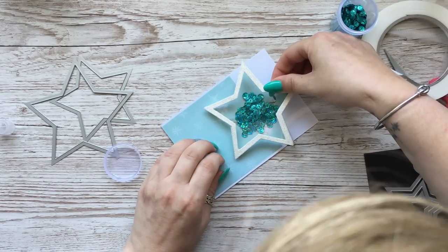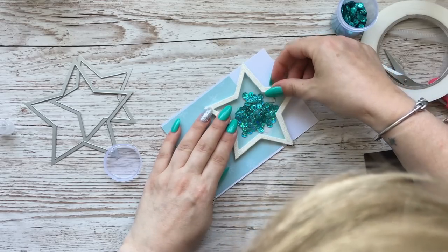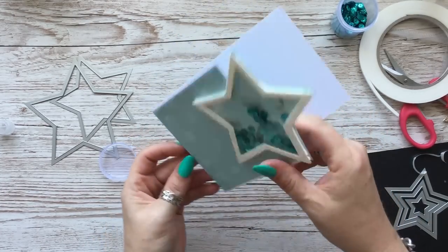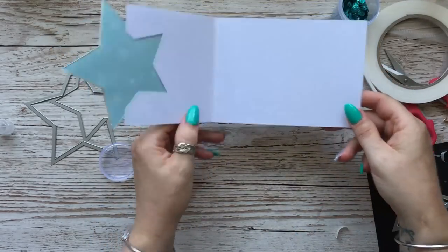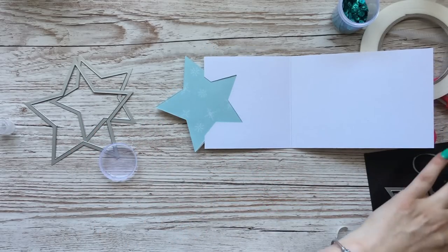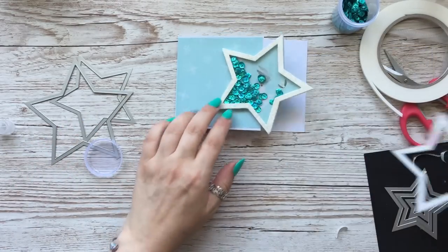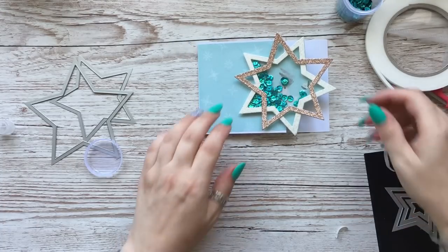Then I'm going to attach this star front just on to here. You always get a few sequins stuck in the middle - isn't that so pretty! Then what you can do on the inside to make it look like it's not just been stuck on is put another one on the inside like that. I thought it actually looks quite nice sticking that one over like that.